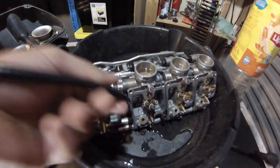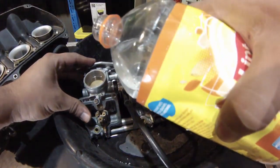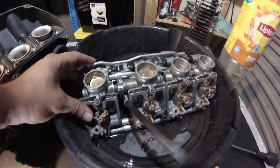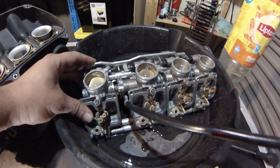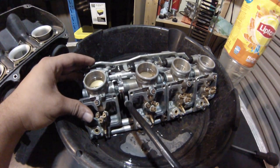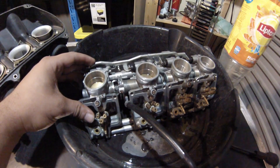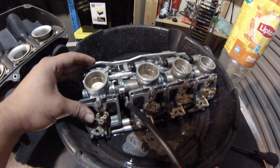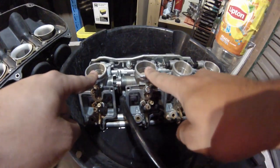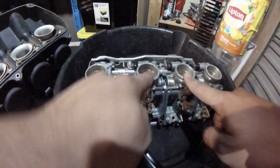Now take out the idle, fill it up again, and turn in the idle. Now they're pretty much draining at about the same rate, and that was almost perfect. So what you want to do is sync these two together, then sync these two.